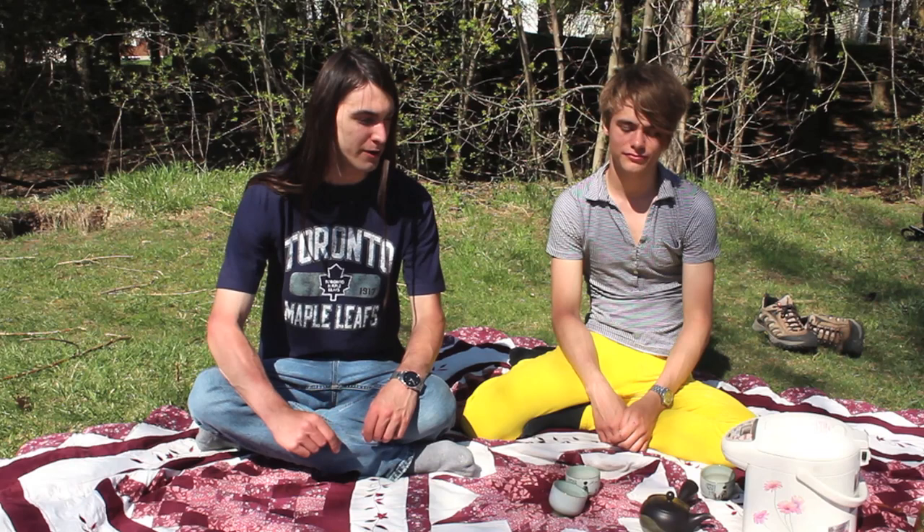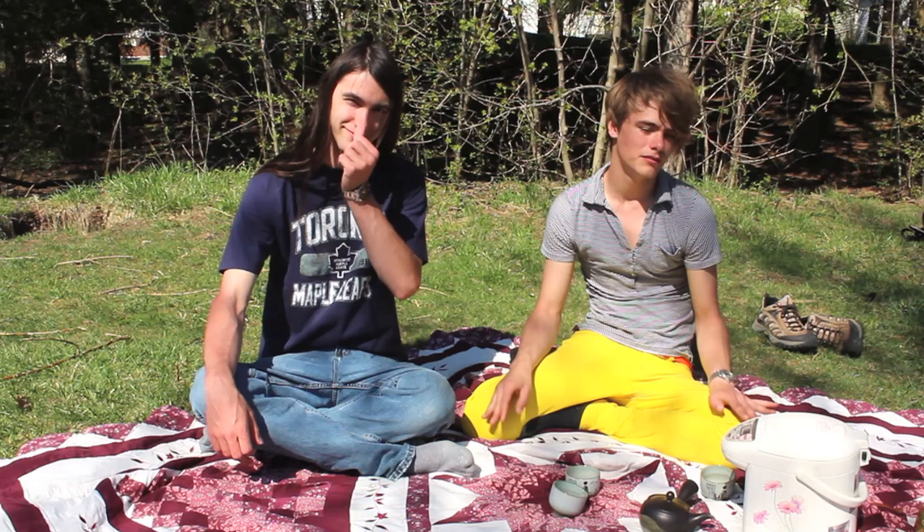Welcome to The Art of Japanese Green Tea. I'm Matt and I'm Griff and today we're going to talk to you about a very special kind of Sencha called Shincha.